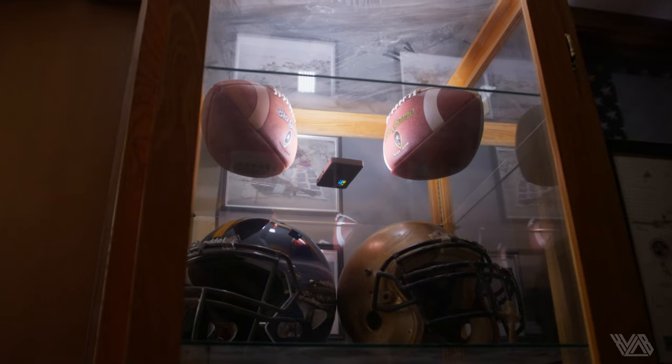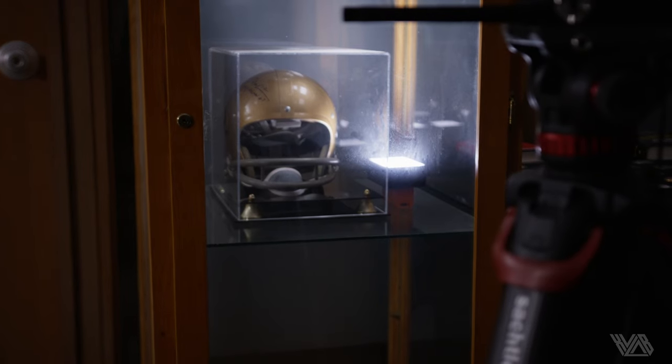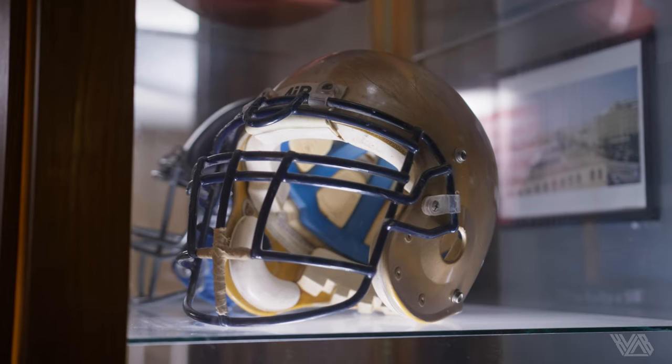Let's flip the cam angle to our man Sean Jackson. Same idea — great looking key, but no background interest. We dropped in some Aputure MCs in the helmet case directly behind him at roughly 20-30%. Remember, sometimes all you need is a little seasoning when adding in accent lights.